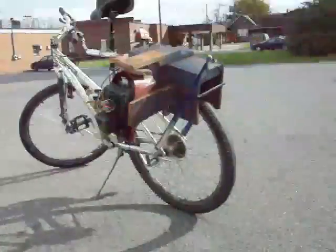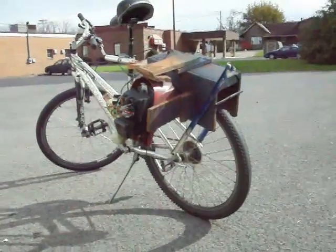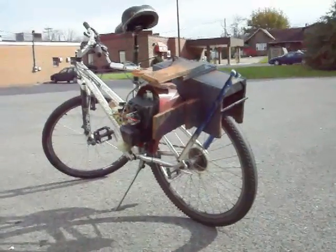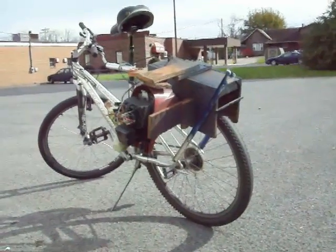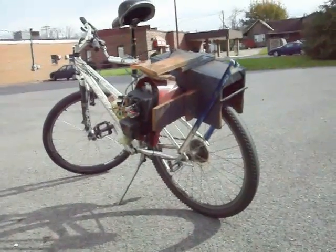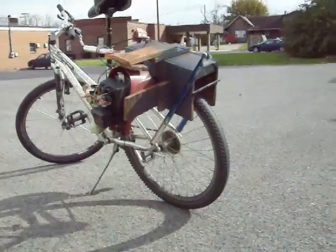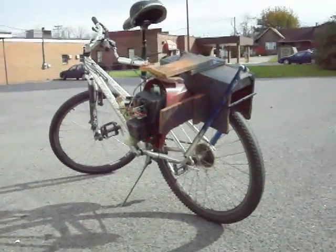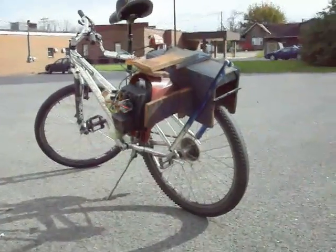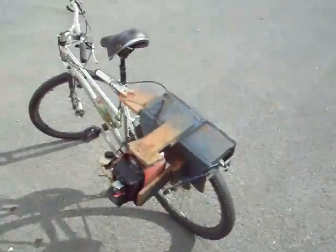There you go, you see it ride. It'll take you up some hills. I'm still not completely tweaked this thing for the best performance, but it will go up some hills. On other hills you just pedal. I can ride it up my driveway which is pretty steep, and I can pedal, hold on to the handlebar with one hand, and drink a cup of coffee in the other. It's real steep so it doesn't do too bad.